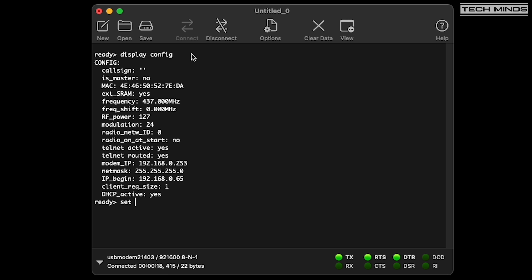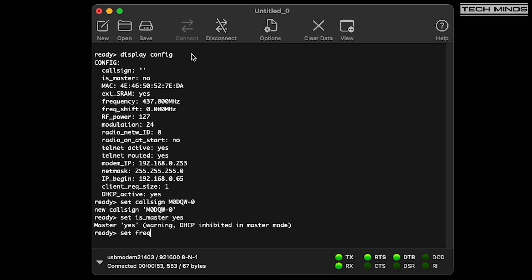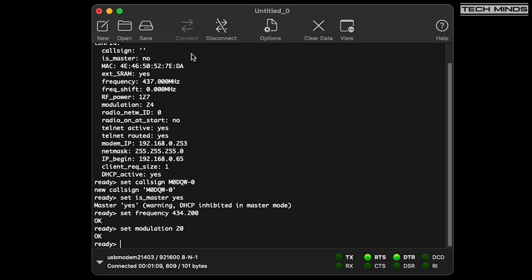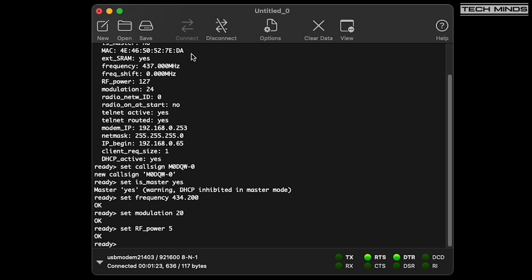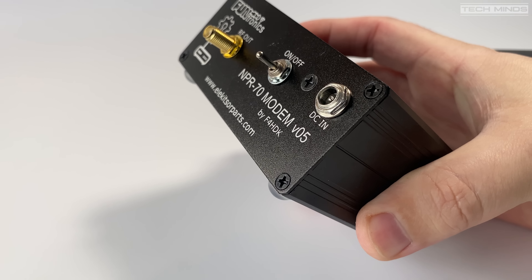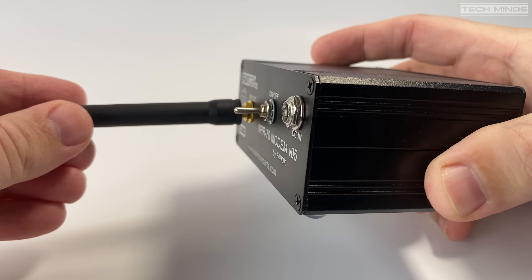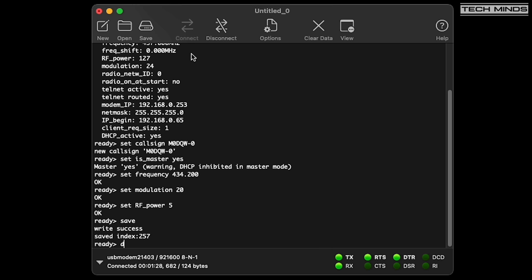First, I'll set the master's callsign to M0DQW-0 — set this to your own. Next, I'll tell this NPR70 that it is the master. Changing the frequency is also a setting you'll want to update. Then on to the modulation setting — I'll be using modulation 20 as it has the lowest bandwidth. I'll also lower the RF output power since the master and client will be in the same room for this demonstration. At this point you can issue the save command and then display config to confirm the new settings.